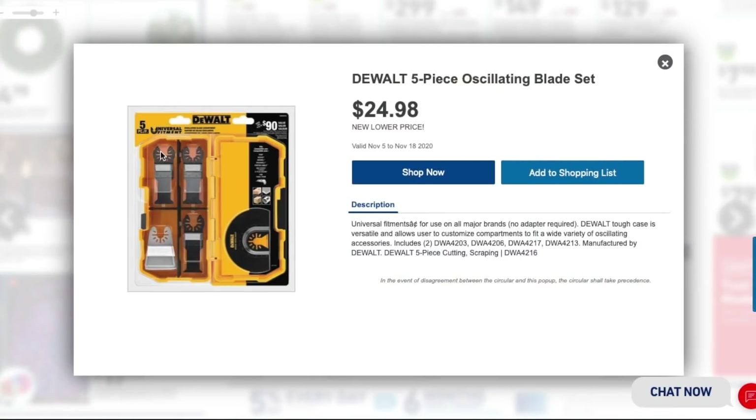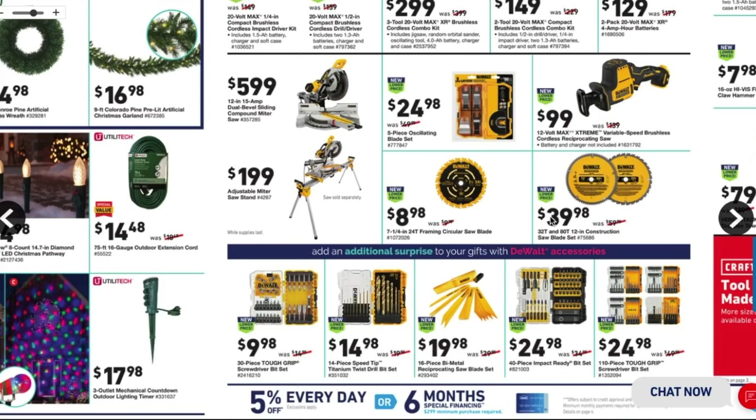There's a great deal on a five-piece oscillating blade set for $24.98 — that's a no-brainer. If you have an oscillating tool or are buying one, pick this up with it. It includes five blades with universal fitment to fit any oscillating tool, and it comes in a nice case so you're not losing any blades — they're all in one place.